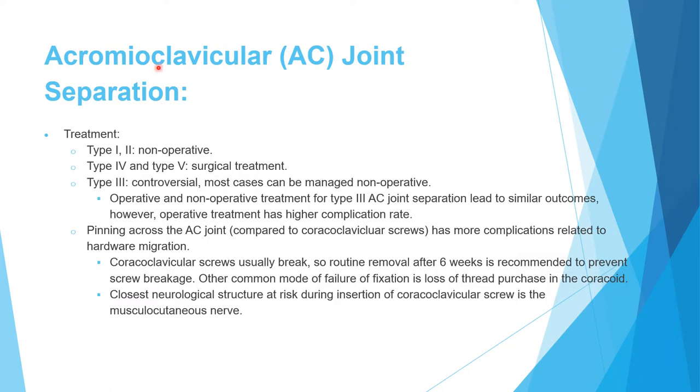Treatment of AC joint separation: types 1 and 2 are non-operative. Types 4 and 5 require surgery. Type 3 is controversial, but most surgeons now prefer non-operative treatment because operative and non-operative results are similar while operative complications are higher. The old treatment of pinning across the AC joint had many hardware migration complications.